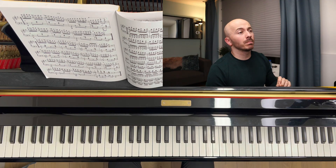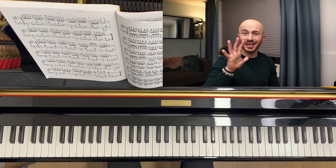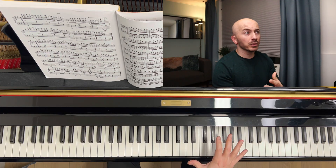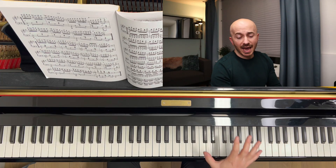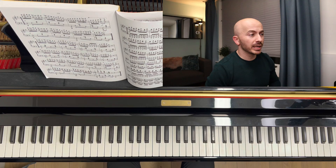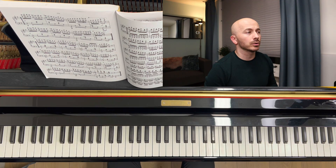I see a lot of people out there who have problems playing octaves, and I can understand — the hand stretches, it creates tension, and it's difficult. Some people who have smaller hands have trouble reaching octaves, so I want to address the issue and give you a few things to think about when practicing, so that can help you feel better and better with your octaves.